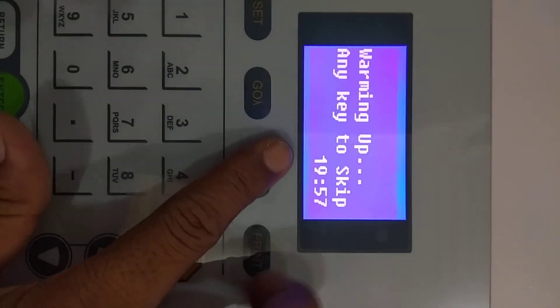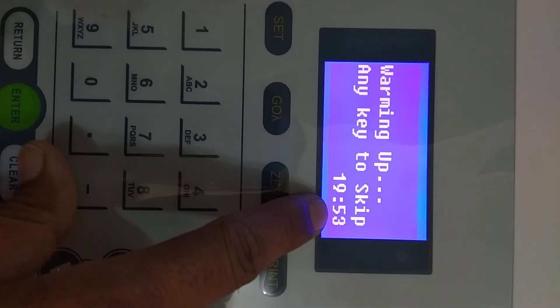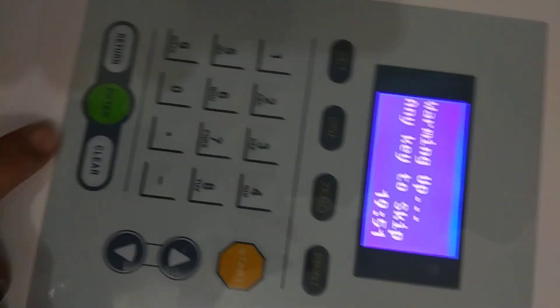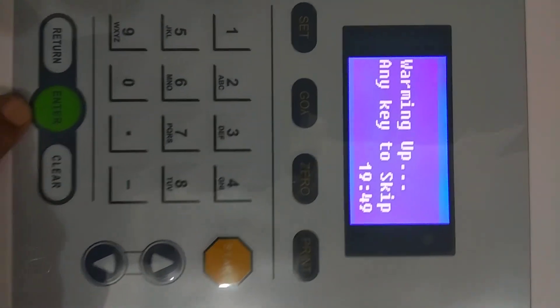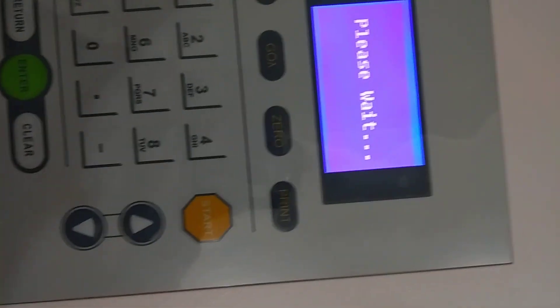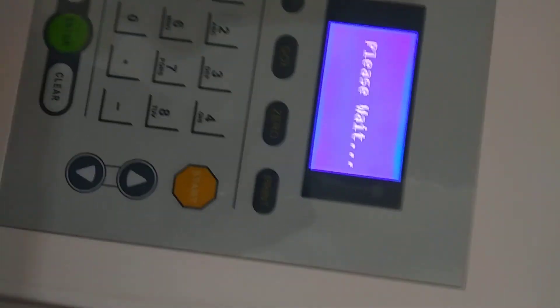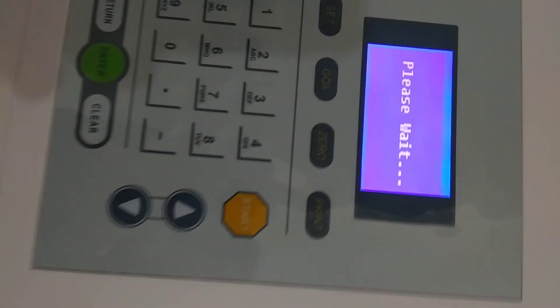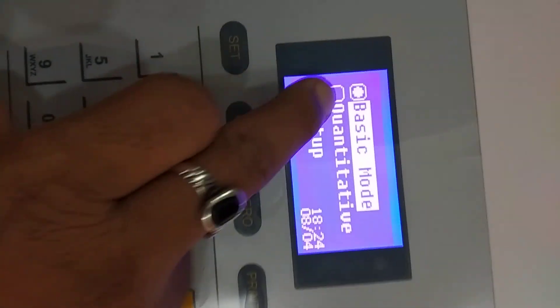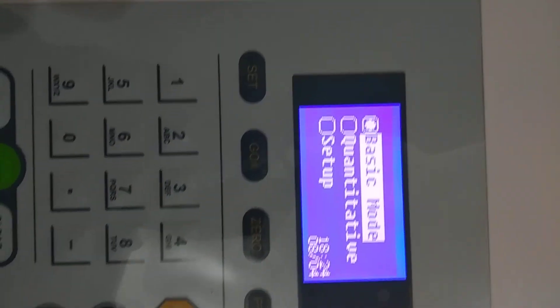After the system check completes, a 20-minute warm-up timer will appear on the screen. You can skip this by pressing any key on the keyboard, but it is recommended not to skip this warm-up time.